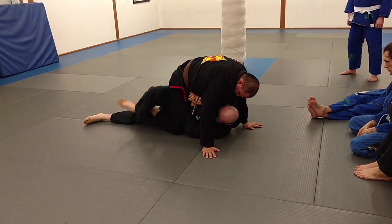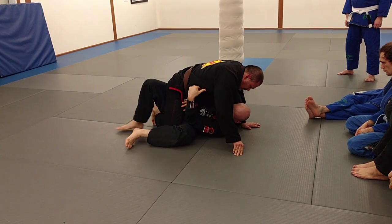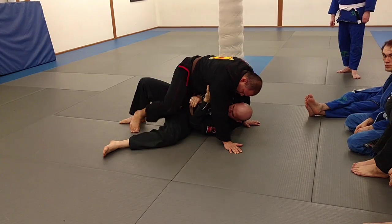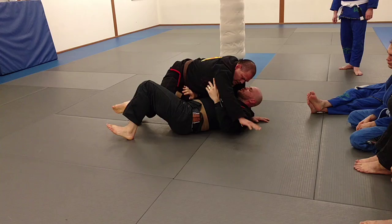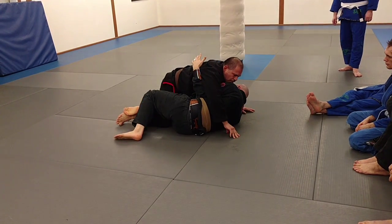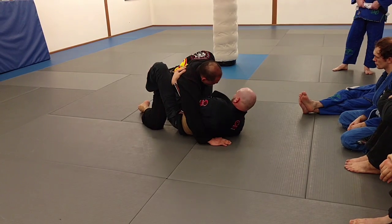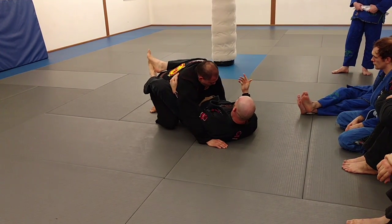Get to my side, overhook here, bring my leg through. Now I still have his leg trapped. If I'm just doing like this, it's nothing for him to step over. So my leg is trapping his leg so I can free my hips to here. Then I can throw my leg over, bring my knee, scoop my hips out, and go back.